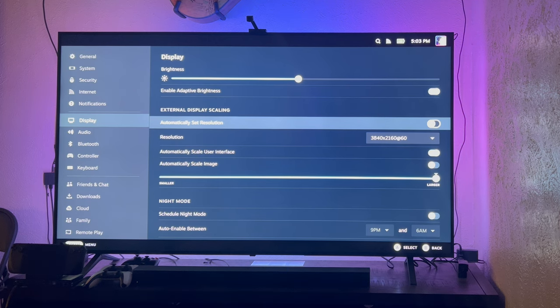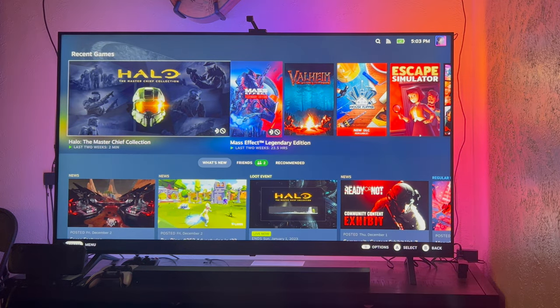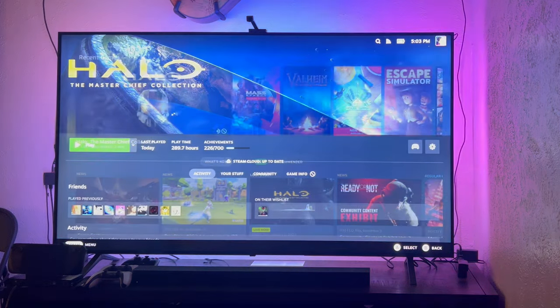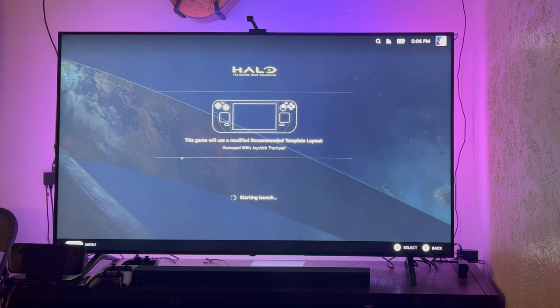The Steam Deck can automatically set the resolution. So we're playing at 4K on the Steam Deck, and it is a fairly powerful handheld — much more powerful than the Switch or most Aya Neo devices. But it's just not a 4K gaming PC. That's where the Steam Deck dock kind of blurs the line with the Switch a little bit. If you want to play something like Mass Effect Legendary Edition on a 4K TV at 4K 60, I don't think the Steam Deck is going to be able to push that.